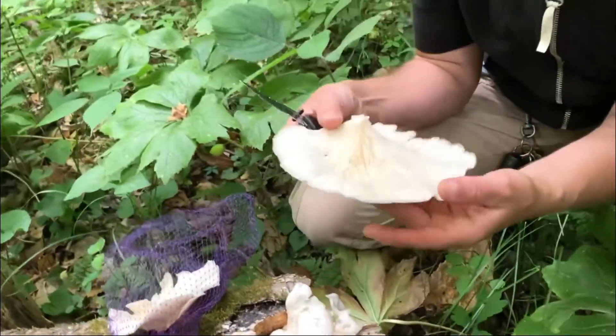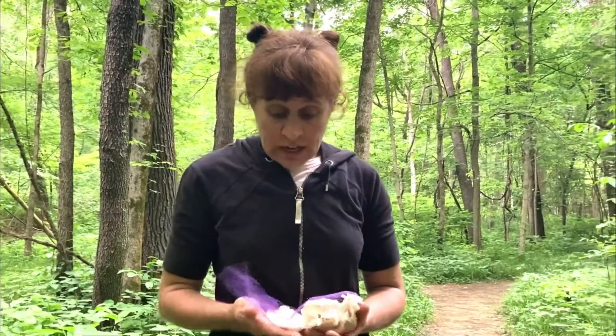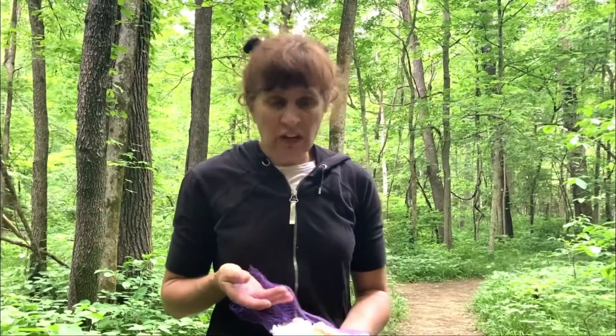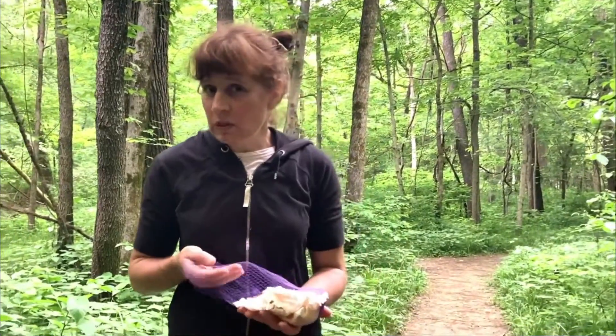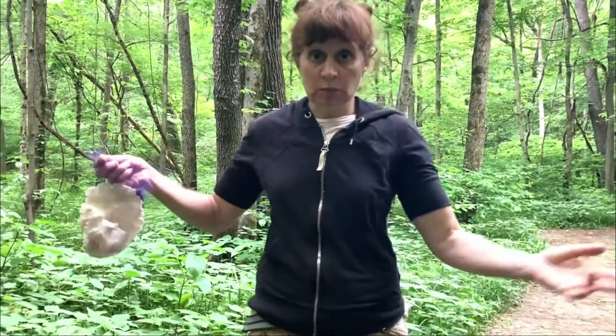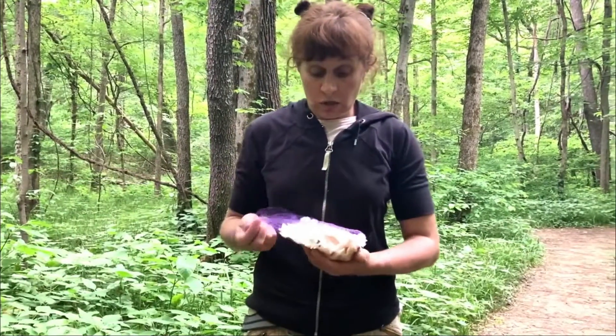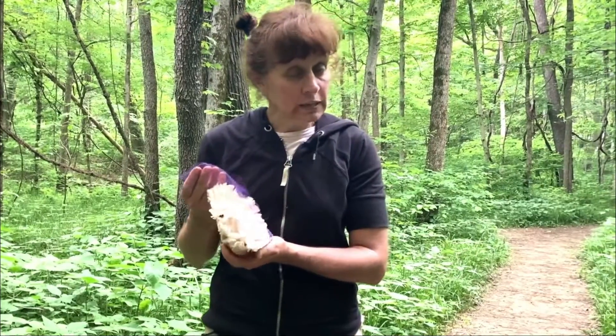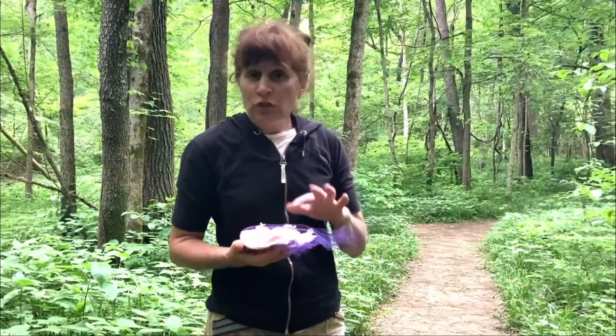Woo! Look at that! When I'm foraging, I like to take these mesh bags with me — like the kind onions and other produce come in sometimes. They help spread spores all over the woods, which is really the mushroom's ultimate goal in life, so I like to help it out. Have two or three of these with you.